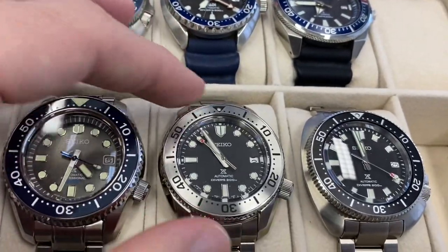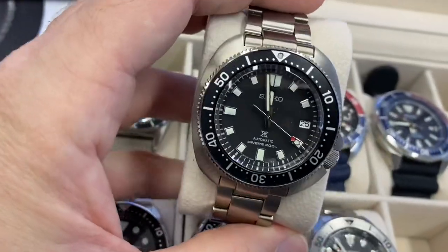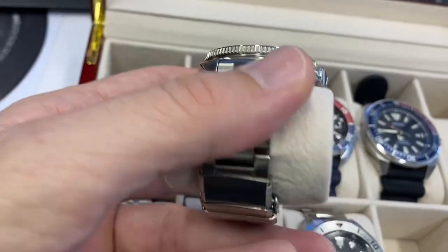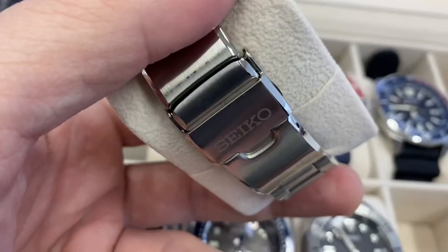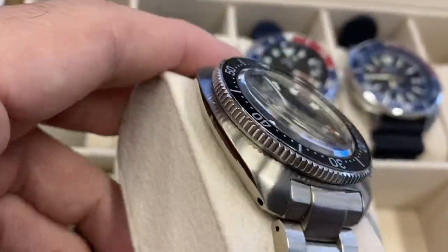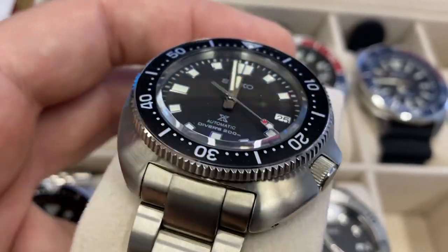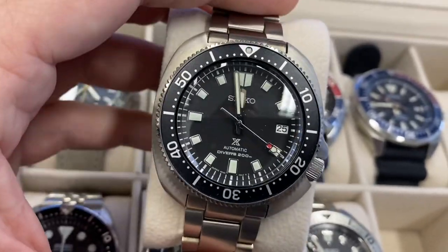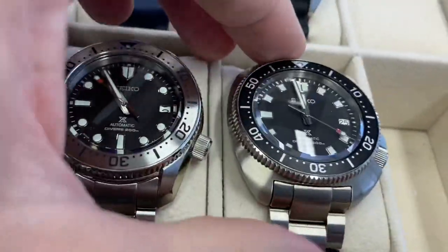A very cool release from last year, which I called the Steel Master. Here you have the Captain Willard — I think it's one that you have to have, just a classic look, wears very flat. It's the same bracelet and clasp as this one here, very different look of course. And I think this one is just perfectly reissued in a better format at 42mm by Seiko. I absolutely love that one.